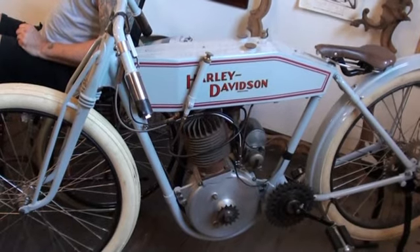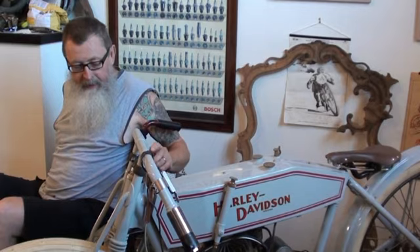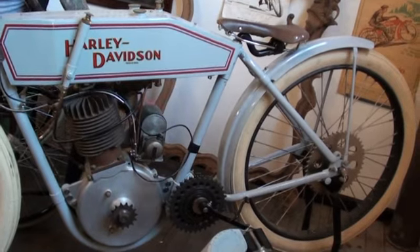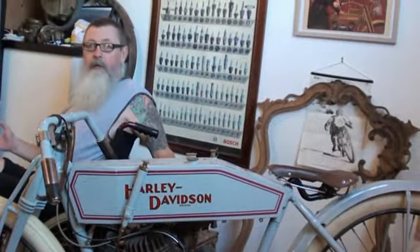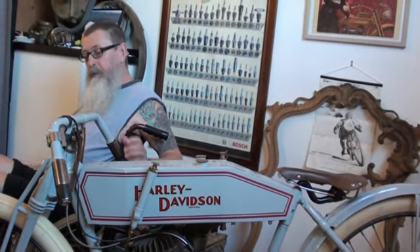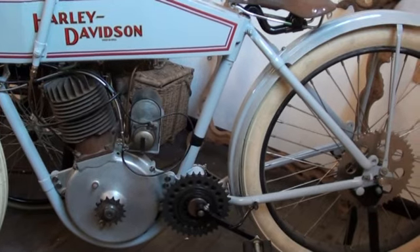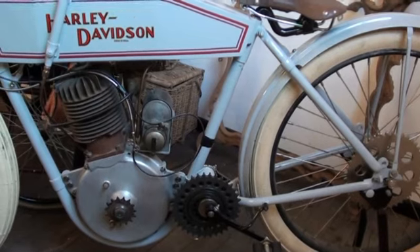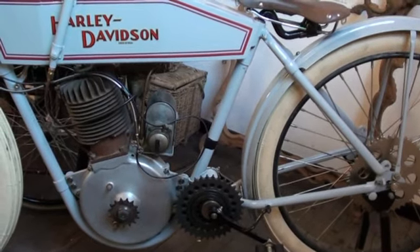This one here is a 1912 factory racer. It was found in England in the late 60s. These have got no clutch, no gearbox, no suspension. The countershaft was there to make two short chains, because one chain that long with manufacturing techniques of the time would have just stretched and broken. The idea is to push it, then you turn the throttle, and that'll free the exhaust valve, open the carby, and they only run at full throttle.